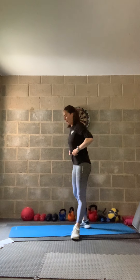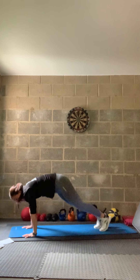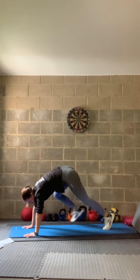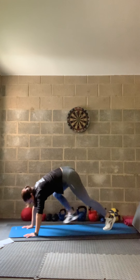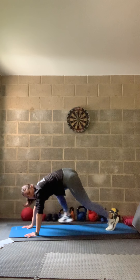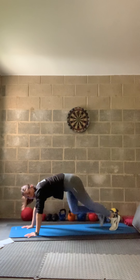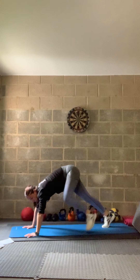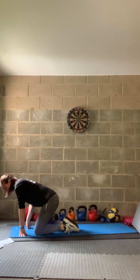In three, two, one — relax. Good. Back to the floor skis for round two — hands down, jump the feet up and out. Easier option: side step and up. Squeeze that tummy in, really jump those feet if you can, or step to the side. Well done on Zoom! In three, two, one — relax.